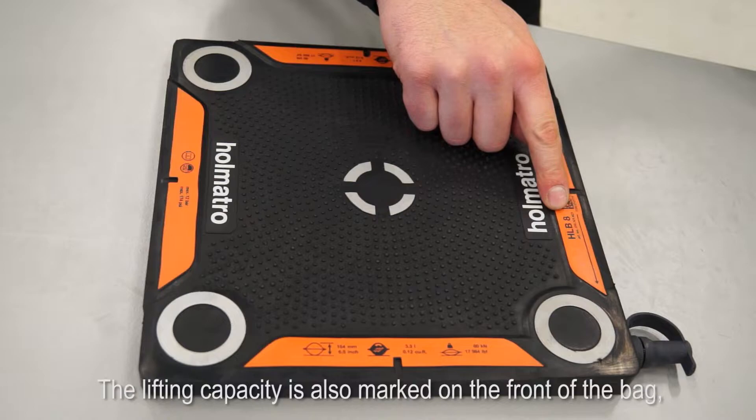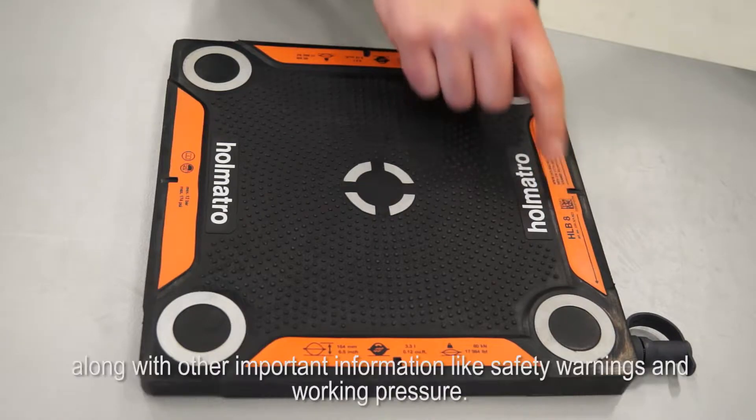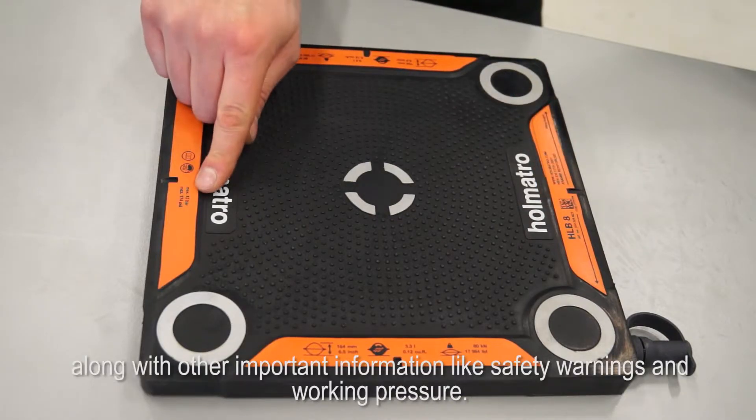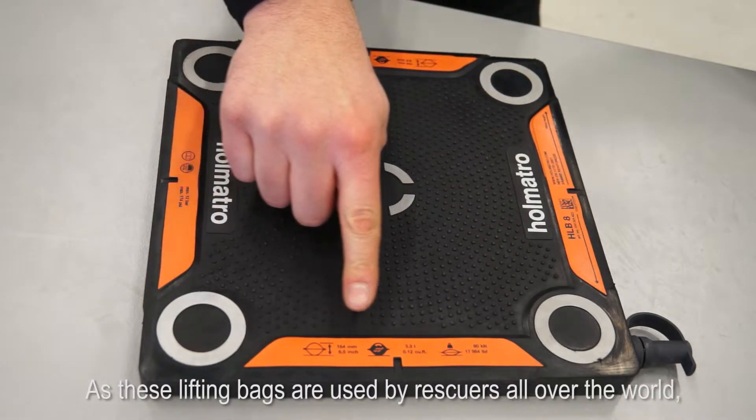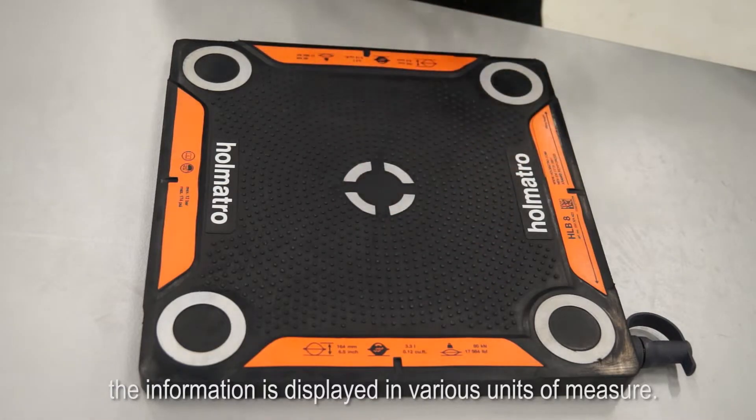The lifting capacity is also marked on the front of the bag, along with other important information like safety warnings and working pressure. As these lifting bags are used by rescuers all over the world, the information is displayed in various units of measure.